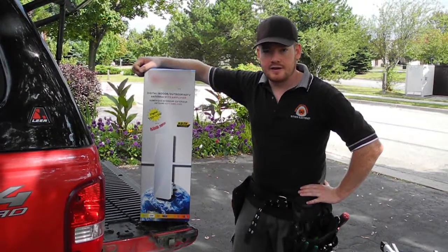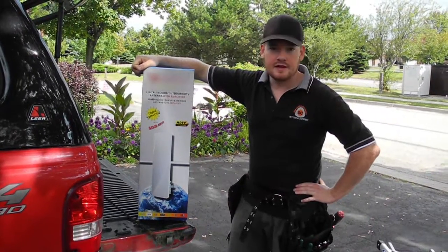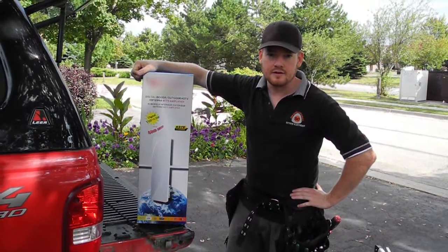This is the amplified antenna that we're going to be installing today. I'm going to be taking it out of the box and showing you guys all the components that come with it.